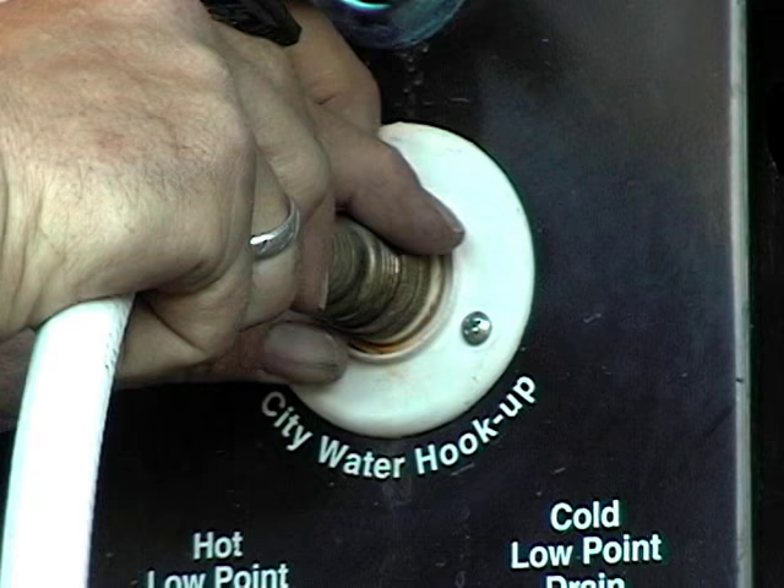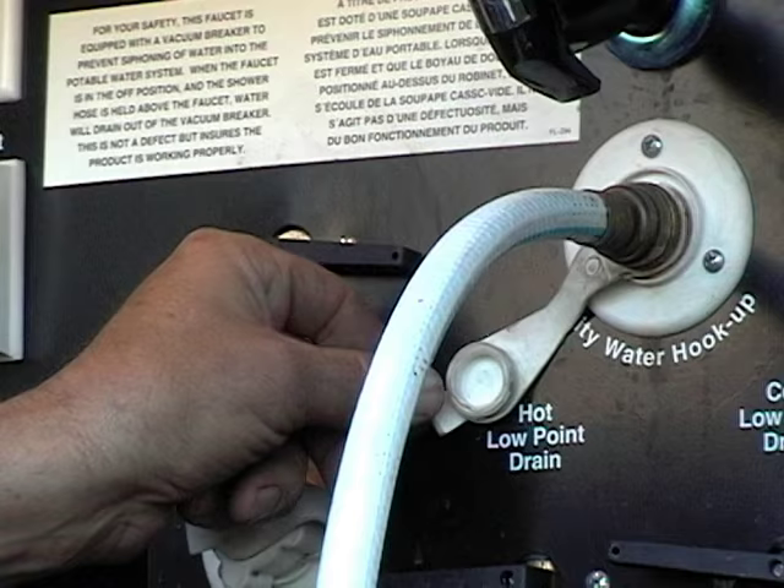One afternoon a lady called and said she was having problems with her slide. When I got out there and walked into her trailer, I had that feeling that something just wasn't quite right. I spent about an hour looking it over and finally figured it out. I don't know if it was a design flaw or if someone from the factory just never really thought it through, but what happened was she hooked up her city water hose and turned it on thinking she was going to get water.